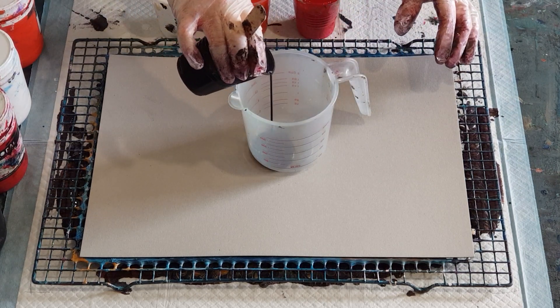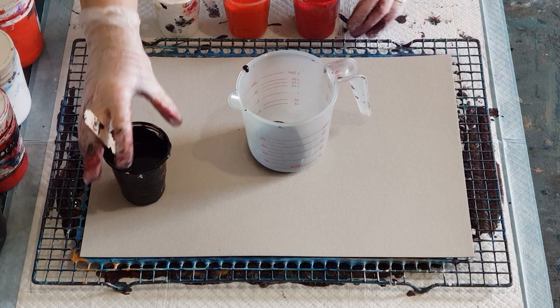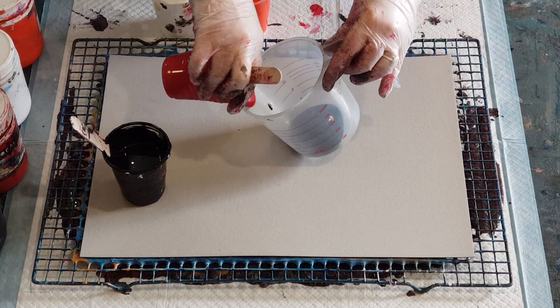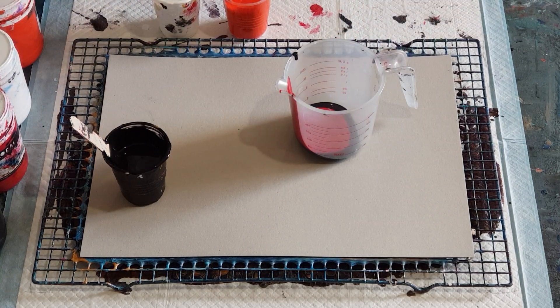I'm putting a little bit of black in the bottom first, then going with my cool red — pouring it down the side. The mix is pretty thick. Red always thickens up as it's been sitting there.